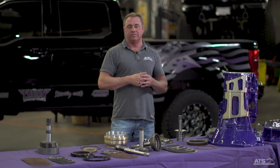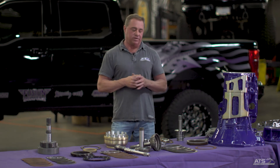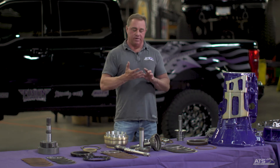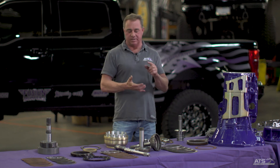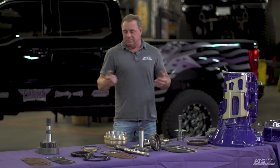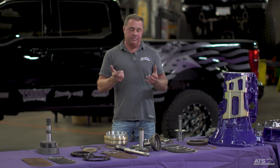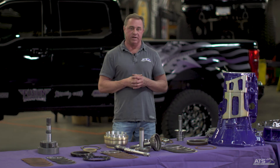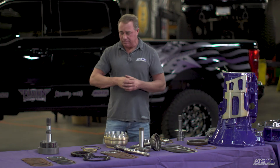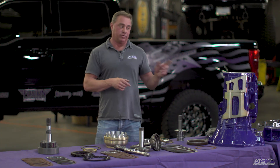The learning curve has taken about 10 years, and every day we learn something new, but over the last two or three years we've been really happy with the package. We offer the 68RFE in five packages — stage one through stage five — with a five-year warranty on all of them, rated for different power levels. There's a lot more information on the website or you can call us at ATS Diesel anytime with technical questions. Stay tuned for further updates — tomorrow I'm going to talk about the torque converter, which is pretty interesting.